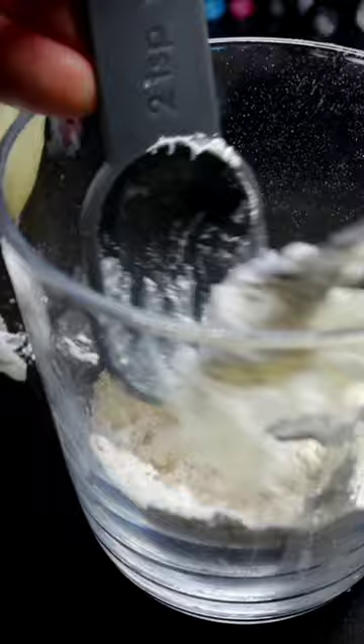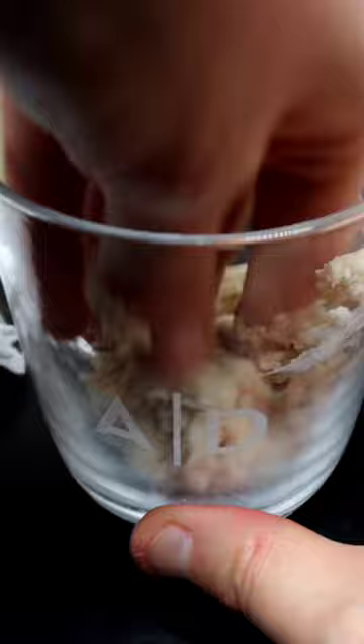After it's clumped up, take it out with your hand, go and put it into a ball, and take a small piece off of it.